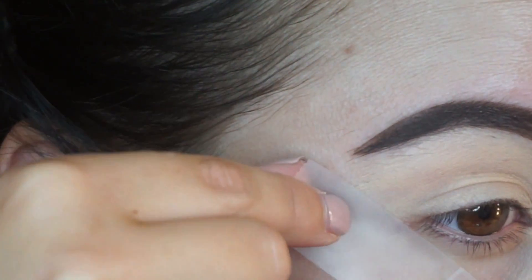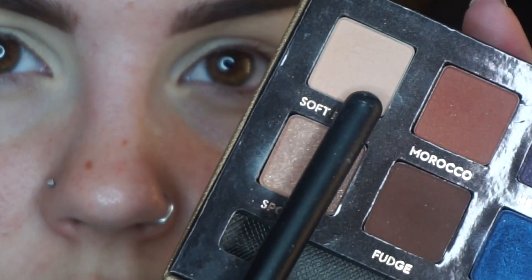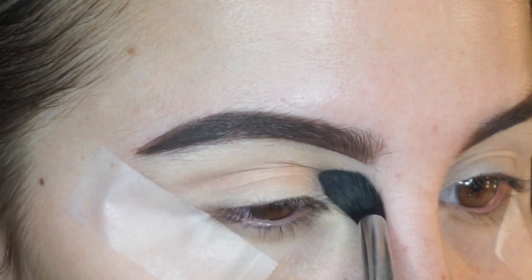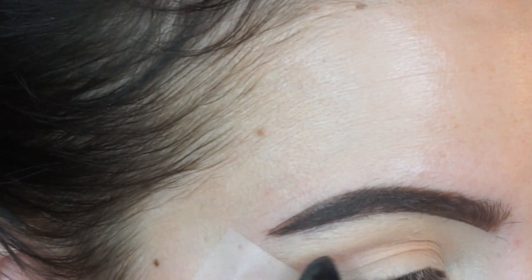To start off this look, we're going to take some scotch tape and soft peach from Anastasia. The palette I'm using was a limited edition, but you can buy any of her shadows singly. I'm taking soft peach first and blending that pretty high above my crease just as my transition shade.